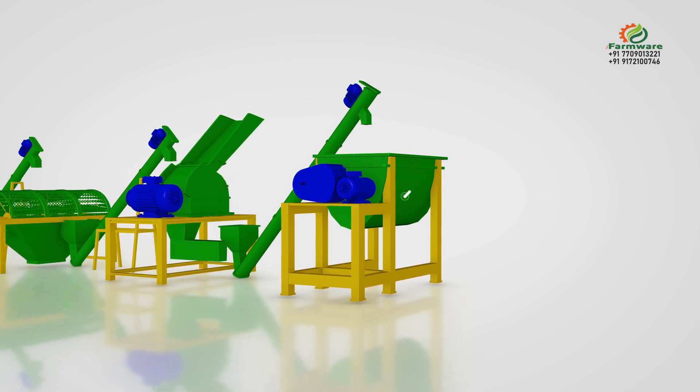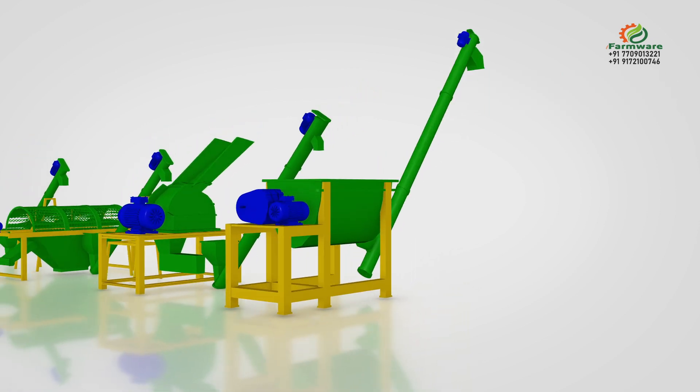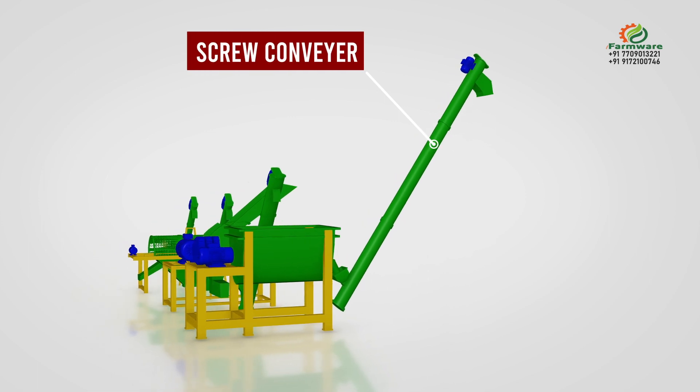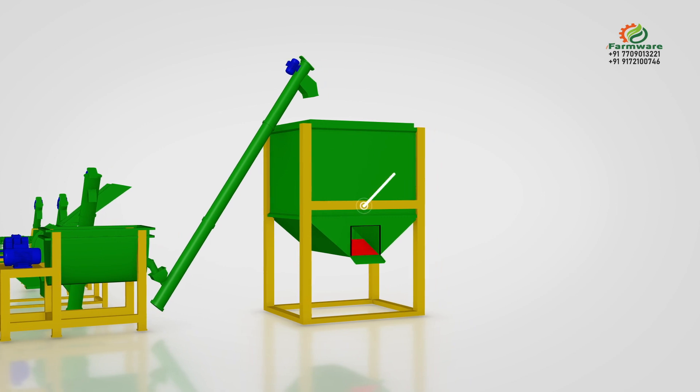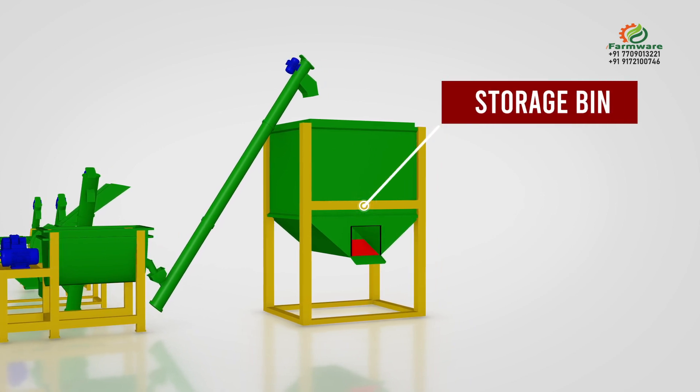A batch mixer mixes the crushed raw material along with binder water to set proper moisture and form granules. A screw conveyor or bucket elevator then lifts the mixed raw material from the mixer to the storage bin for final granulation.